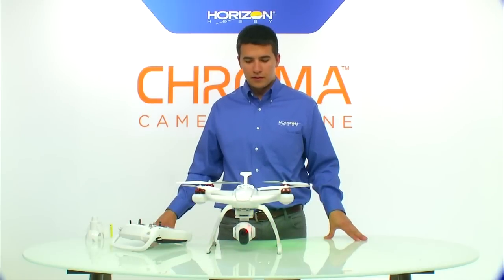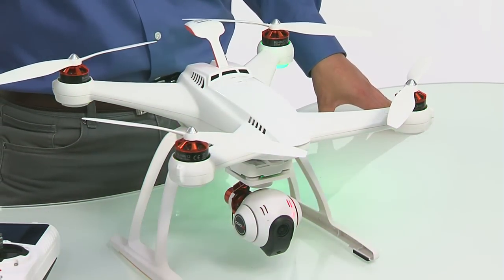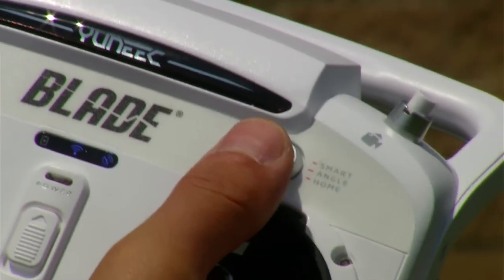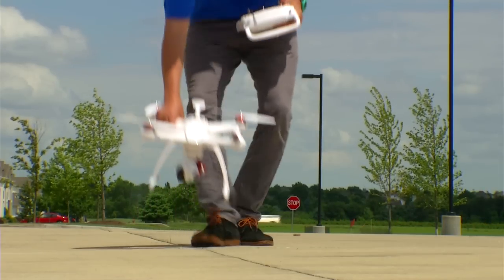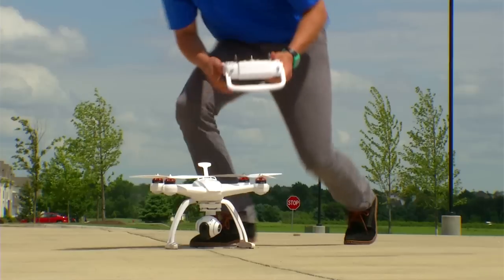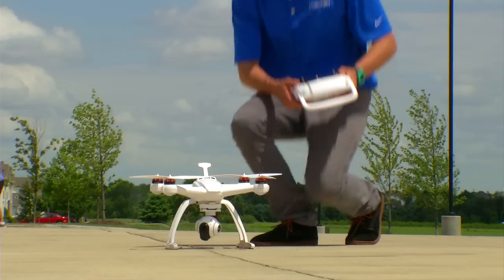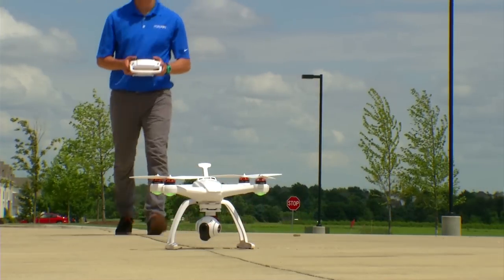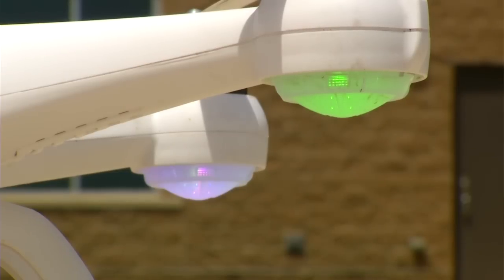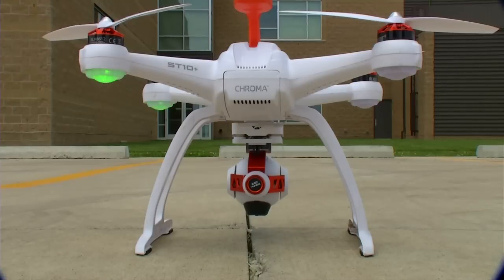After the Chroma initializes on a flat and level surface, it will begin to search for GPS, indicated by a green light orbiting the quadcopter from motor pod to motor pod. The model will not get GPS inside, so go outside for your first flight. For your first flight, place the Chroma about 16 feet in front of you with the rear of the Chroma facing you as the pilot. Turn on the ST10 radio followed by the Chroma. GPS lock is indicated by solid green lights on the rear two motor pods and solid white lights on the front two motor pods, confirmed on the ST10 telemetry readout, and by an audible tone from the Chroma.